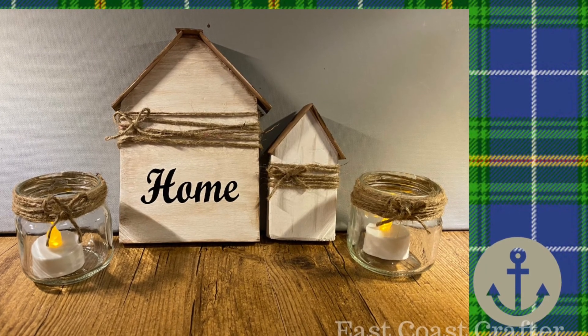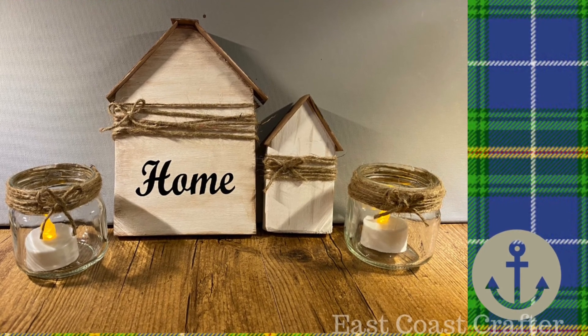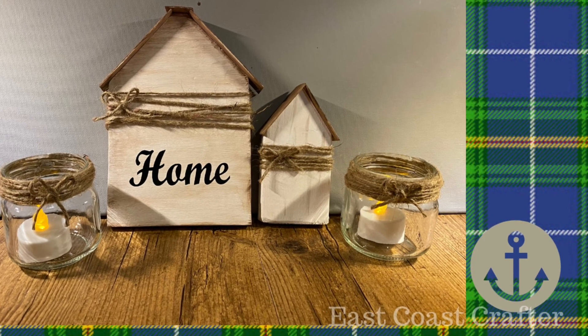Here's our finished product — I think they turned out so cute! They'd be perfect for setting on a shelf or adding to some decor in your home. Let me know what you think. Thanks for stopping by, have a great day!